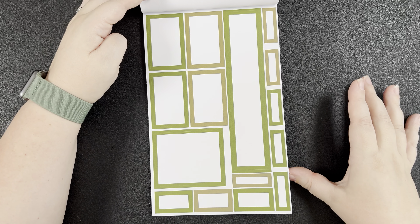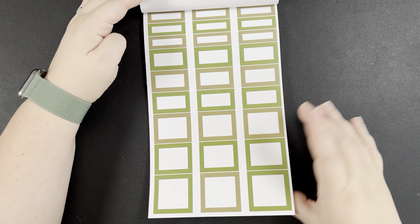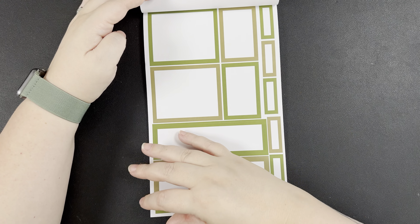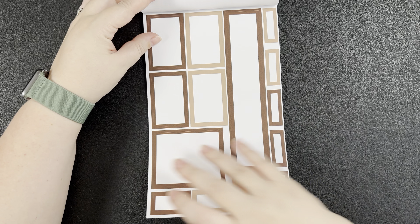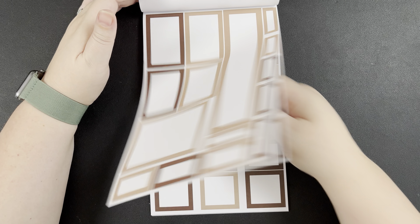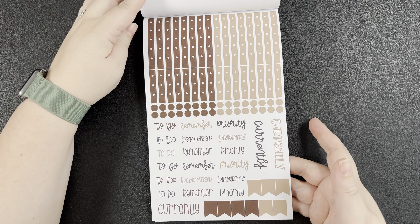Now we're getting into the greens. One's more of an olive, the other is more of a grass green with a yellow undertone. I can see why these colors were chosen for fall — more brooding, more cozy. Here's our 'currently' page. Then we get into some really pretty browns. All the sheets come in those two tones — our journaling boxes and the bigger boxes without journaling lines, followed by our 'currently' page.